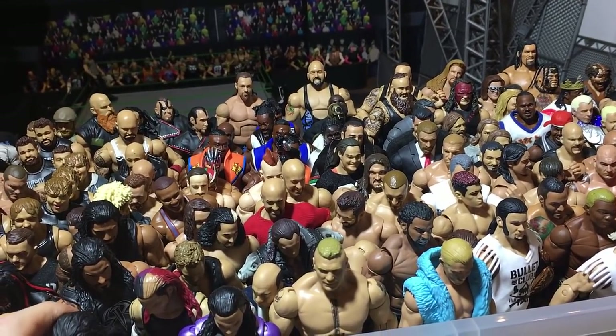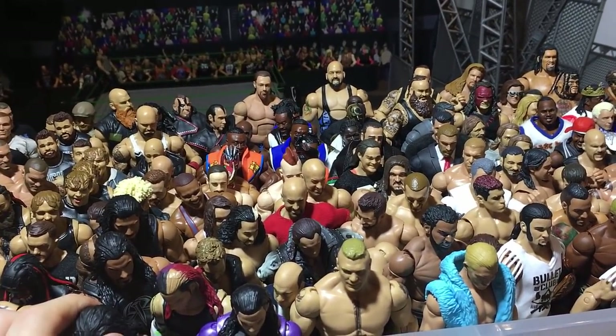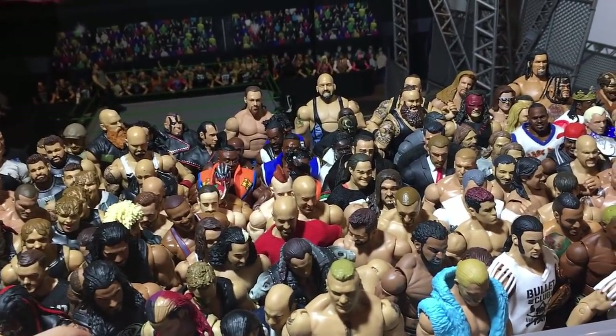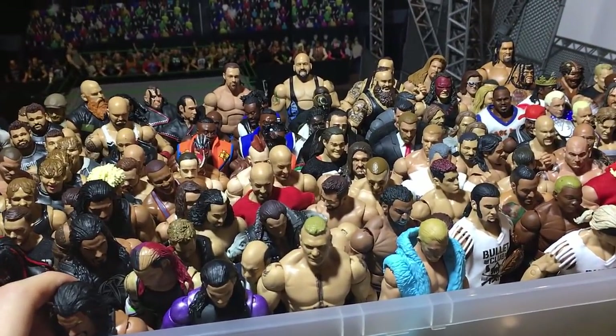If you want to support the channel, there are a bunch of ways in the description below. Also make sure to check out walkaway.com and save 16% off with my code Elite.